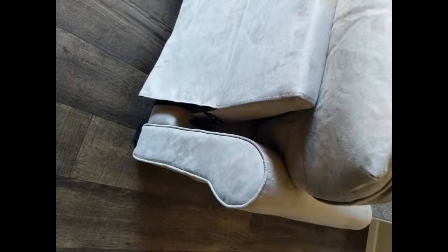I really like this couch. It is perfect, very easy to assemble, comes in two boxes.